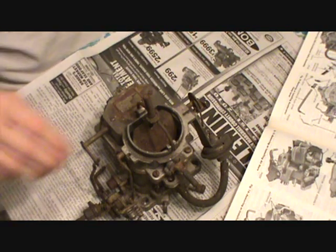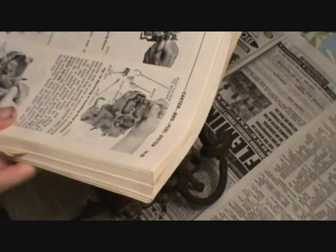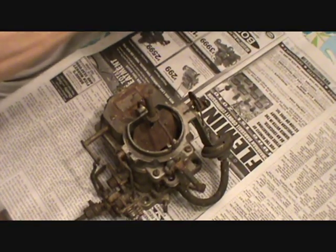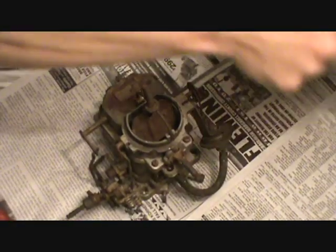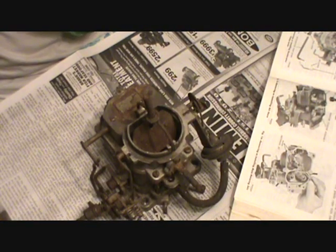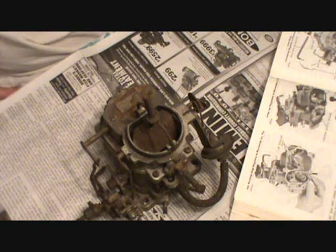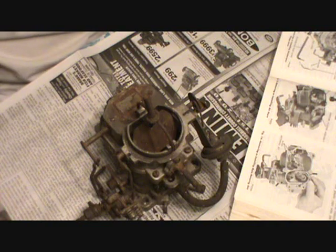I've never been into one of these carburetors before. I rebuilt a Holley 2280, which is essentially the same. I've got my factory Chrysler service manual — that came with my car. So this might be kind of a long series of videos, but I don't think there are any others posted, so hopefully anyone doing this will get some use out of it.